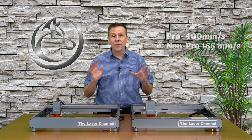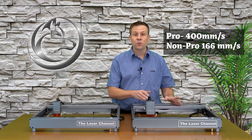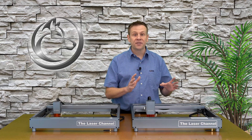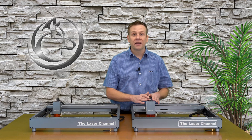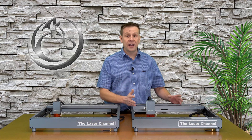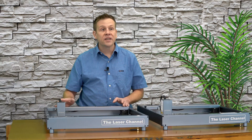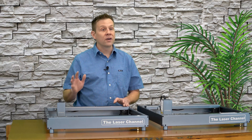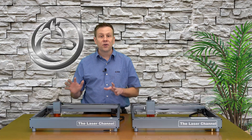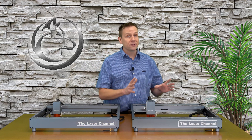Let's talk about speed. With the D1 Pro being the current model, this machine is rated for a full 400 millimeters per second, which is really flying and is one of the new industry standards for a laser diode machine today. The non-pro machine is rated for about 166 millimeters per second — still moving along, but it just can't compare to today's modern speeds.